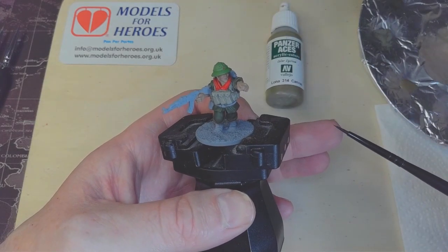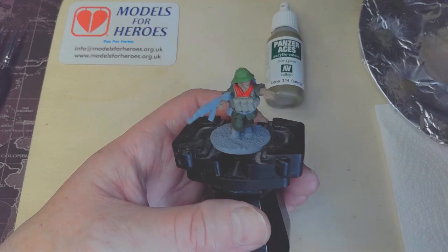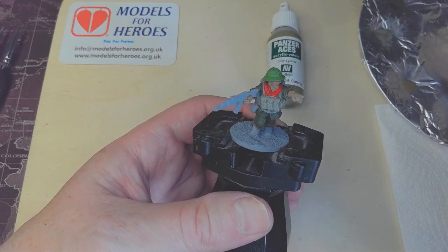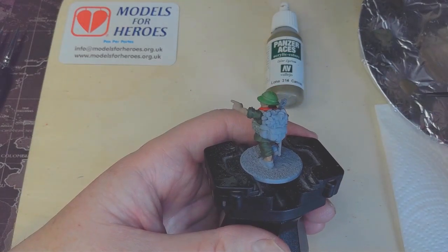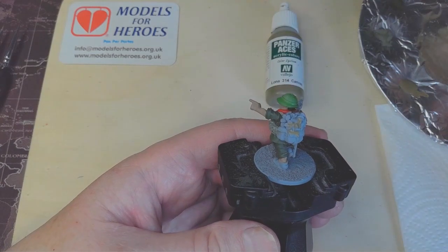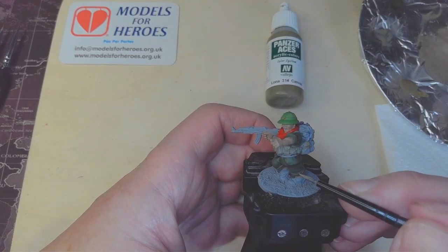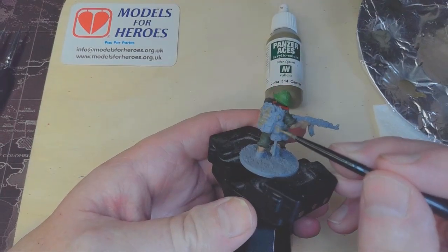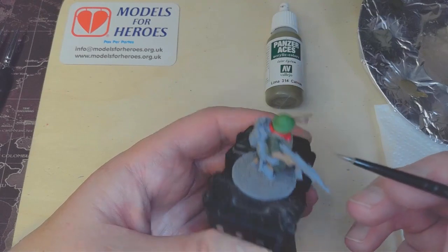As you're painting, keep an eye on your brush — if it goes slightly skew-whiff, wet it or stick it under your tongue and reshape it to its point, otherwise it'll start to splay out. We'll start on the Bergen, and give a little bit of depth to any vegetation at the top by just painting over it. We're painting the Bergen on the back and also the belt, and any straps not already painted as part of the chest rig.